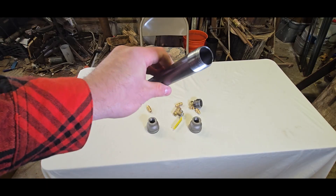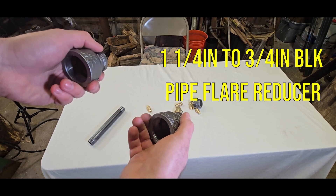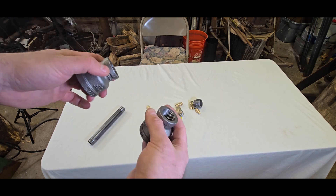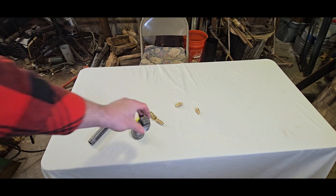First let's show you the parts you're gonna need: the 8-inch nipple, 3/4-inch diameter. You're gonna need two 3/4-inch to 1-and-1/4-inch flare reducers. One cap for the 1-and-1/4-inch reducer — this is for the end of the burner.